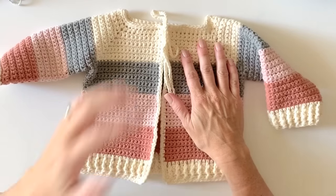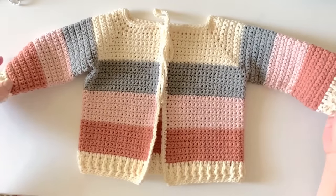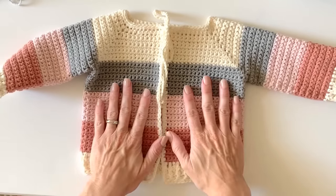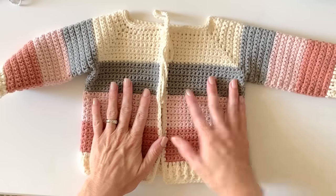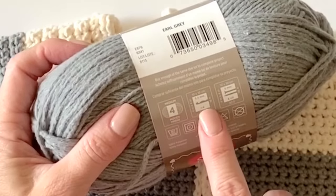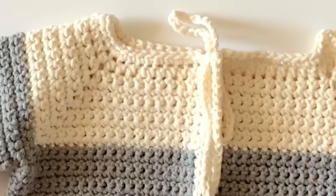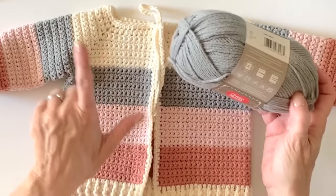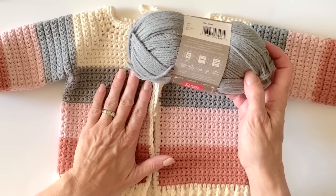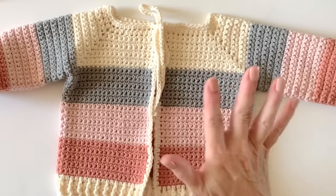Hi, it's Tiffany from Daisy Farm Crafts. Today I'm going to do a quick tutorial for my four-color stripe single crochet baby sweater. For this size it's turned out to be about a three-to-six month size. I made it using Red Heart Amour, a four-weight yarn with a 5.5mm I hook. I still think you could go up another hook size and make it a couple sizes bigger if you needed it for an older child, maybe a J hook.